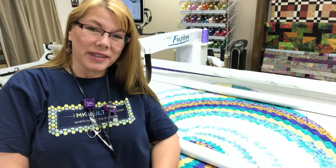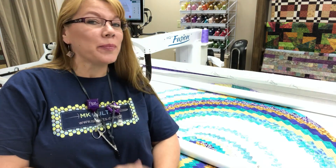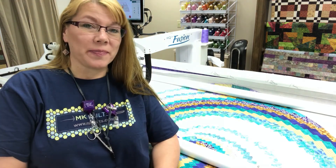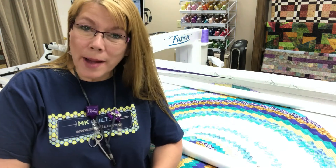Hey everyone, it's MK. Welcome back to MK Quilts. Today I'm standing at McFusion and I have a beautiful quilt on the frame. What I wanted to bring to you today is a very short session on cropping.